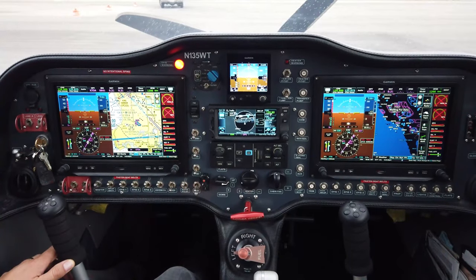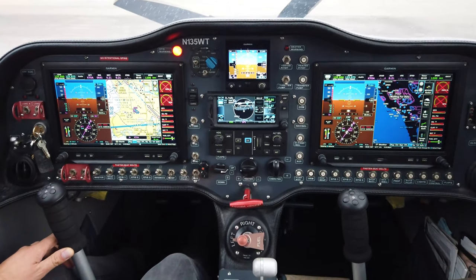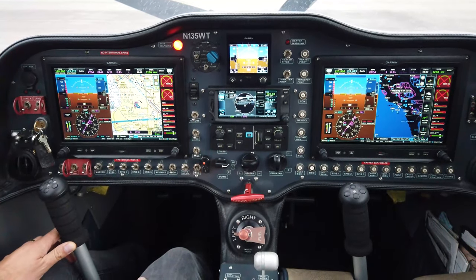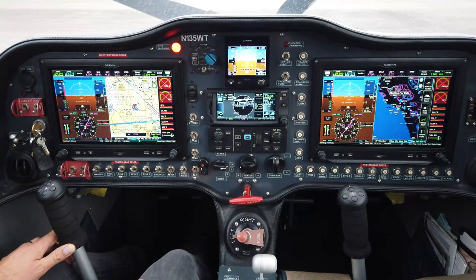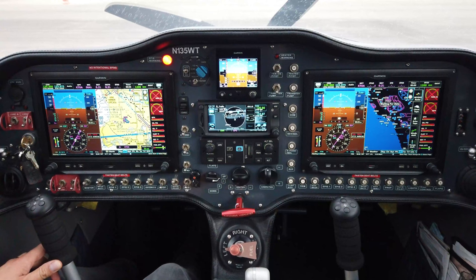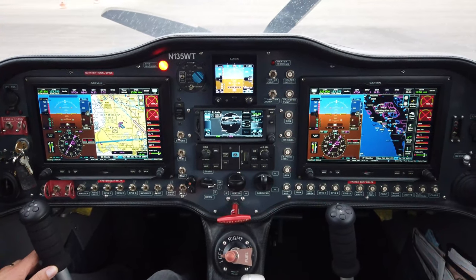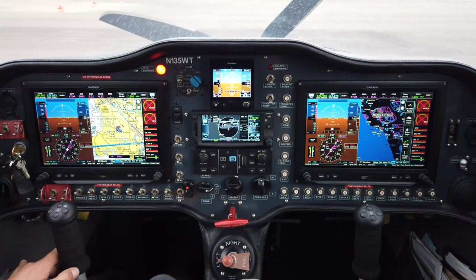Welcome to the cockpit of the Sling TSI. This is a typical instrument panel layout for a Sling TSI, although since it's experimental they can come in many different flavors, and some of the panels from Midwest Panel Builders have some great new features as well. Let's do a walk around the panel and look at some of the basic features.